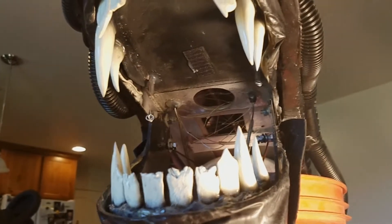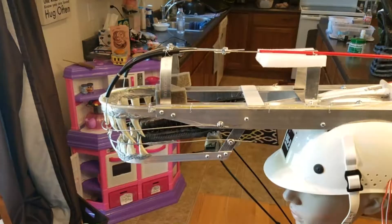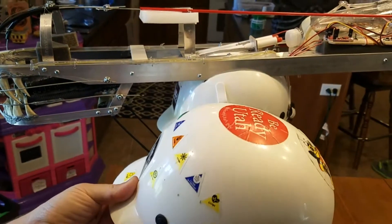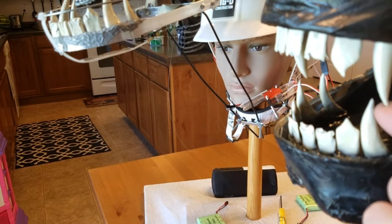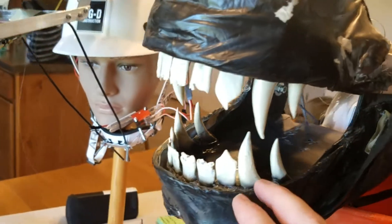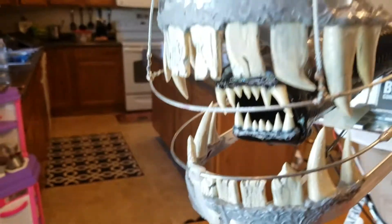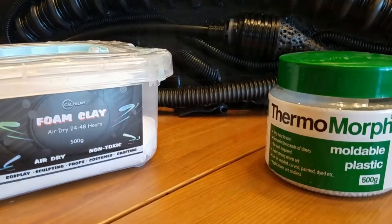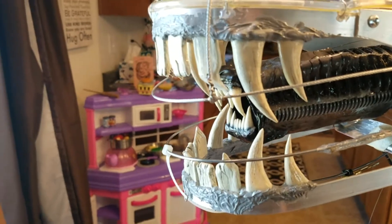My first Xenomorph costume never had a mouth that could move. I just velcroed it in to the top right here. The helmet is just a cheap play hard hat we picked up at a kid's fair — it's not an actual hard hat. On my first costume I used thermoplastic beads to make the teeth and it worked really well. These teeth are very strong, very solid and I really liked how they turned out. On my second costume I used foam clay to shape and create all of the teeth. The foam clay is a lot lighter but it will break if I'm not careful.